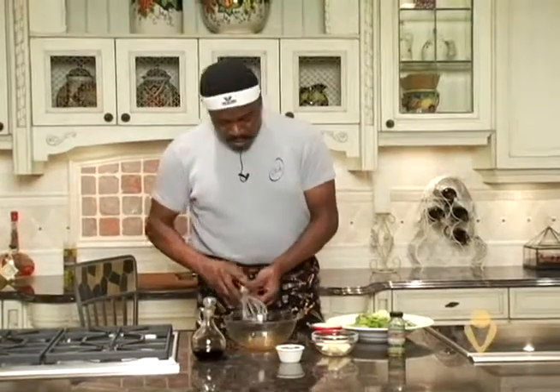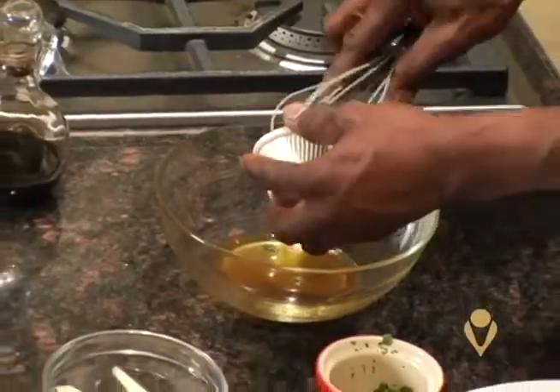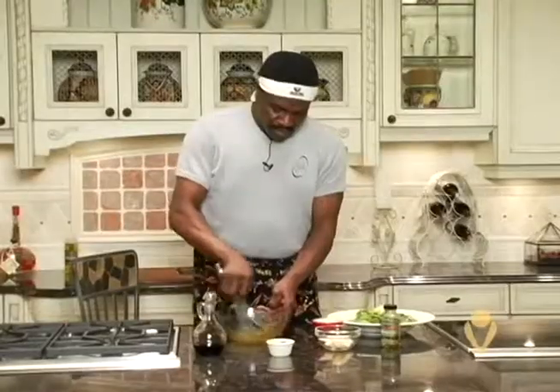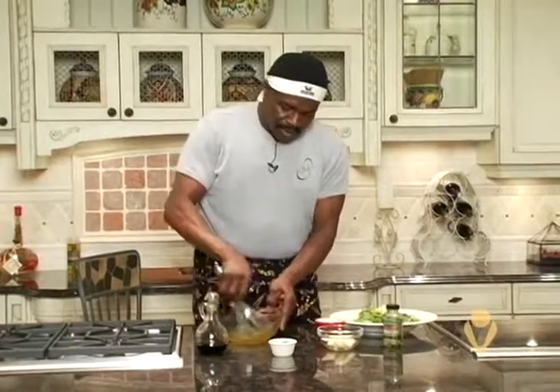I'm going to put a little bit more olive oil in here and get it a little bit tighter. Now I'm going to use a little of the jalapeno jelly, just a little bit in the bottom here. Just whip that around and get it incorporated with the balsamic vinegar.